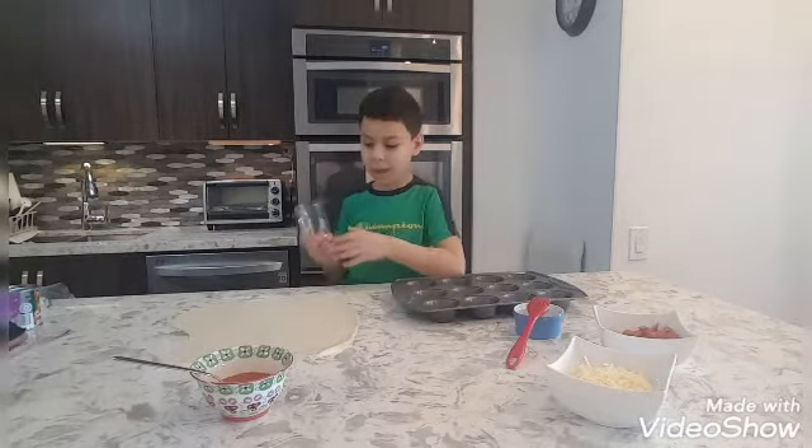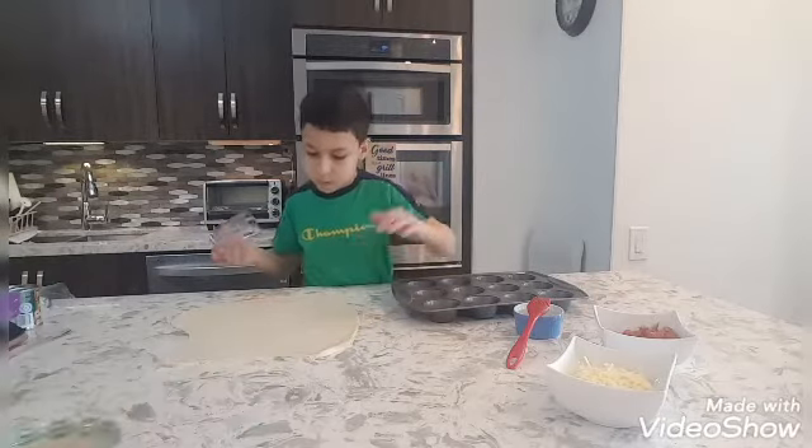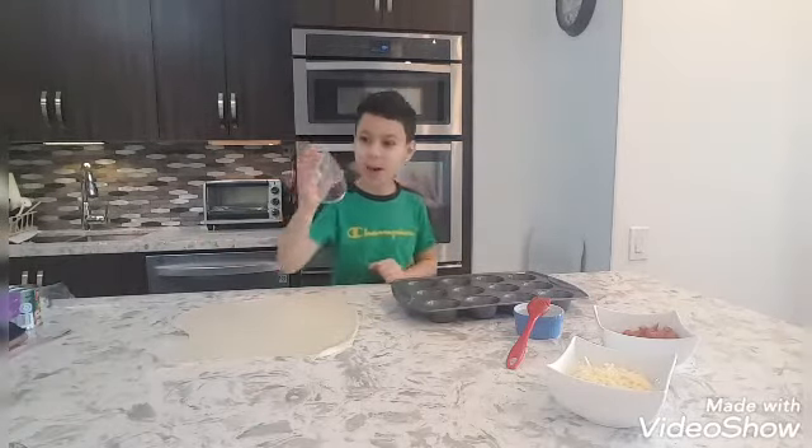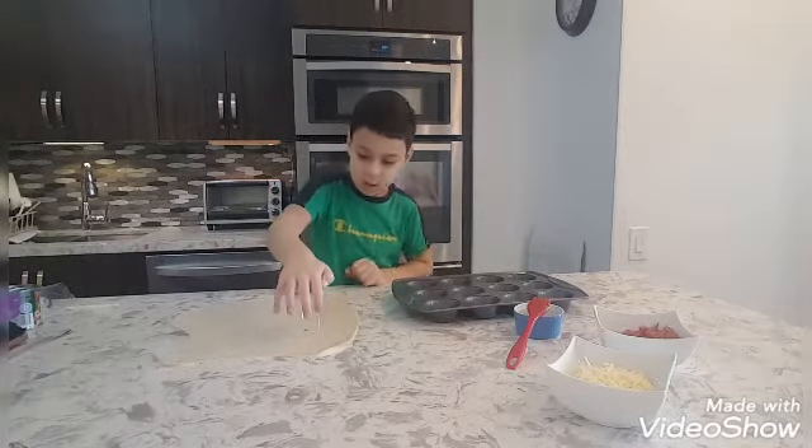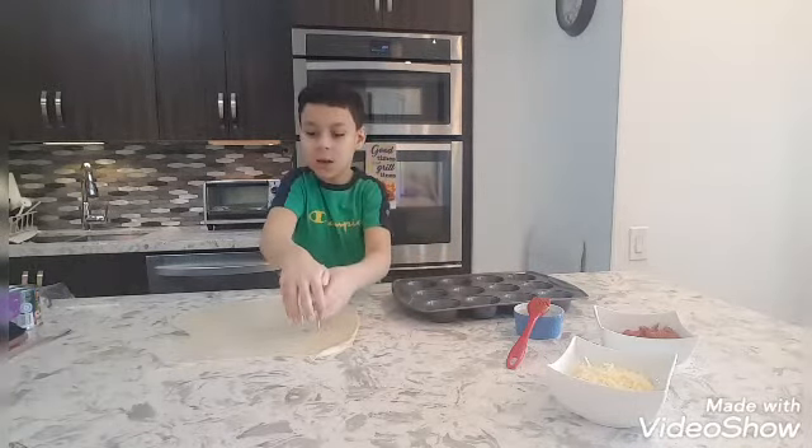Now let's go to the next step. Now we have a cup to cut the dough in little circles. We don't have cookie cutters so we're just using a cup.